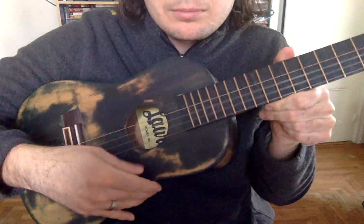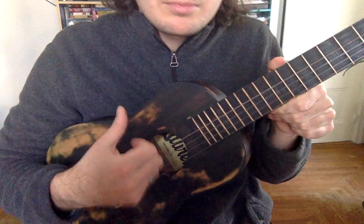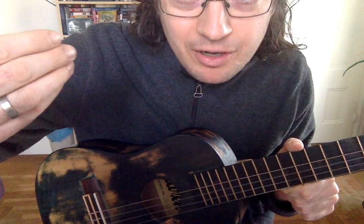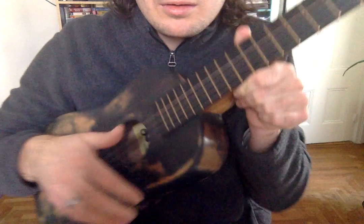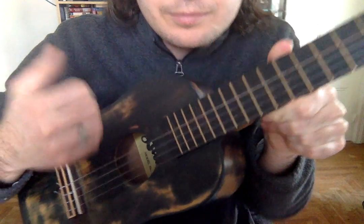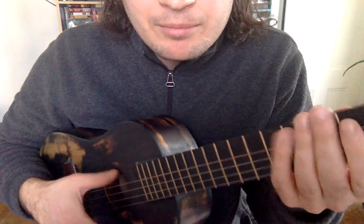There are two main ways that people like to strum. One is just using your thumb up and down — thumb down, thumb up. Or, you can use your thumb up but your fingernails down. So fingernails down, thumb up. You'll notice I'm playing fast, and I'm letting all the strings ring, and I'm not muting any of them.